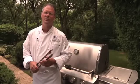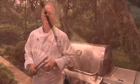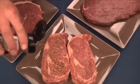Because this cut has so much natural flavor, I want to keep it simple — complement it, not cover it up. Some steaks are best done simply. All you need to do to enhance your natural flavor is a little light seasoning.